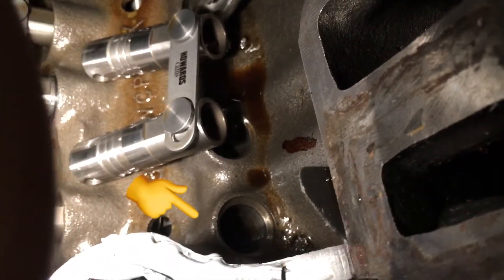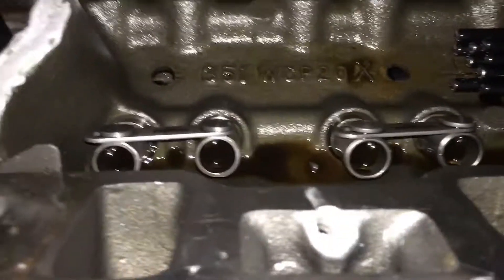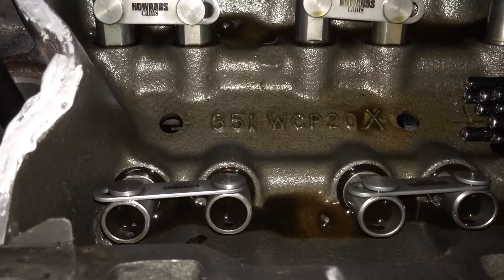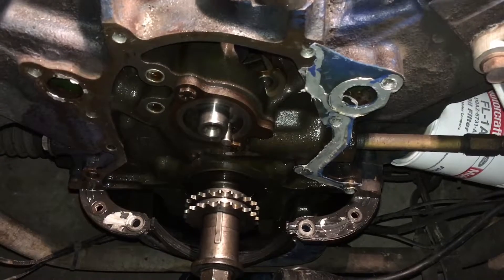That's why that original lifter failed — it's not the lifter's fault, it was my fault. You can see the silver plug is now in. I gave the oil pump a spin and I can now see that oil comes out of that passage. Awesome.